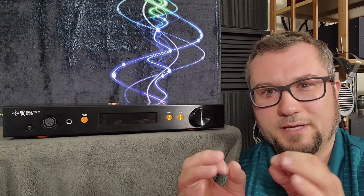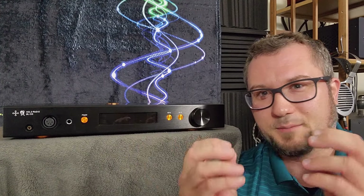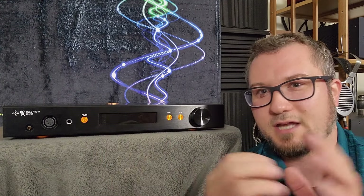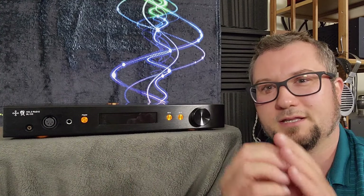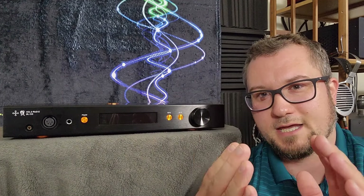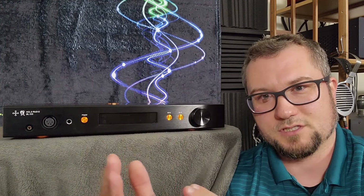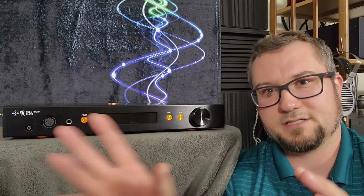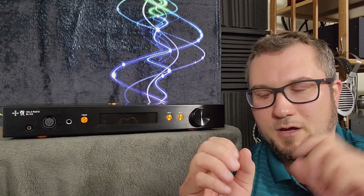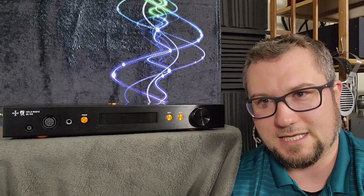I can kind of get where people are coming from saying this has a tube-like sound. It does sound a little bit wet — it's not a dry sounding amp — but it has a nice blend and flow from the trailing ends of a leading tone to the leading edge of its subsequent tone, flowing nicely one into the other without sounding too thick or syrupy, but also not dry sounding either.